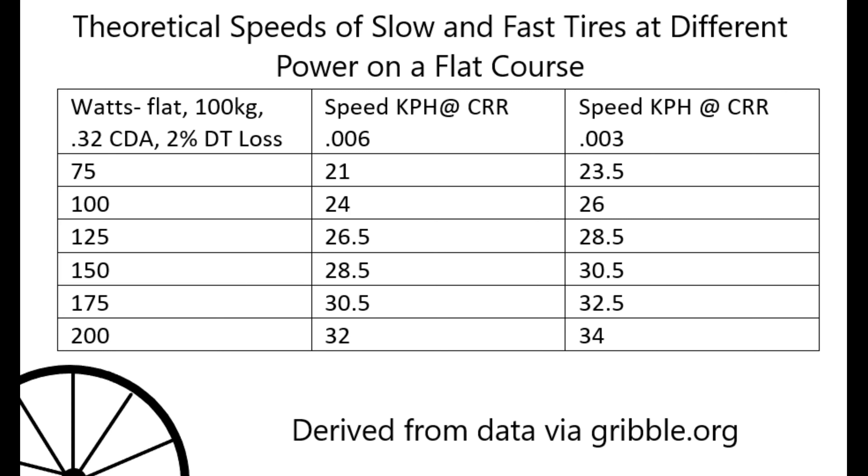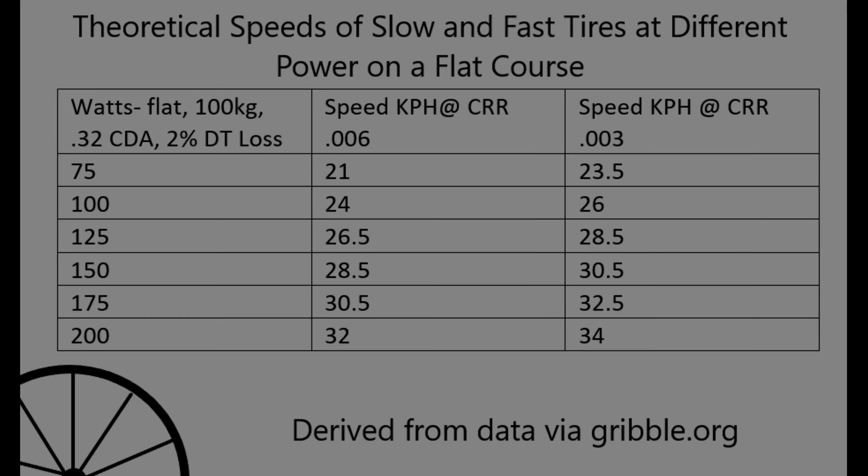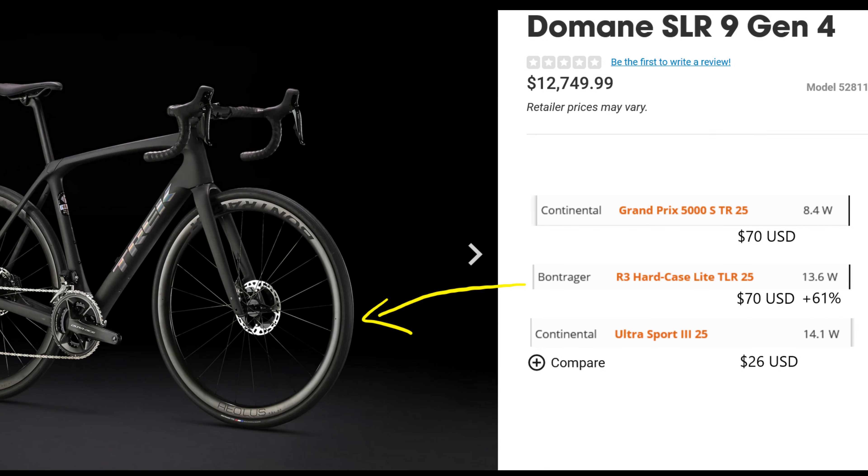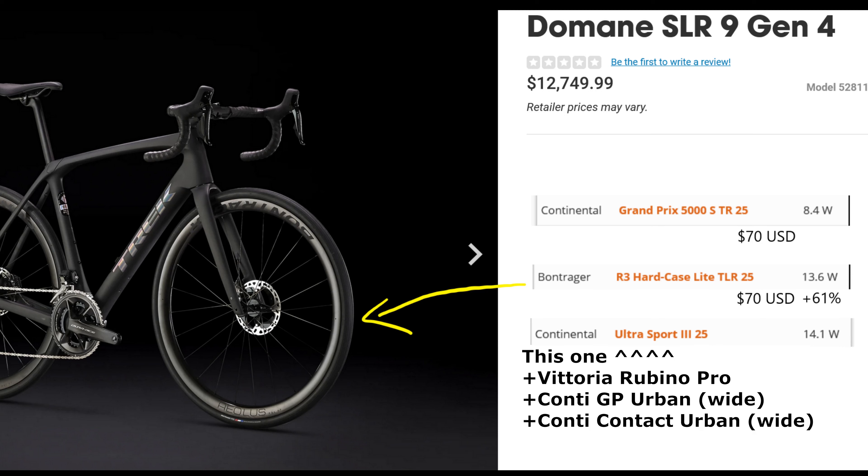Speaking of return on investment, tires are probably the single most important equipment choice you can make for cycling performance. They offer reduced energy output or faster speeds all day long. Between a slow Gatorskin and a fast GP5000 STR, we can estimate about 20 watts saved or a few extra kilometers per hour — that's over 300 calories saved per 100 kilometers ridden. Bikes costing thousands often come with slow tires, so you can imagine what's equipped on low-cost models. Splashing out for GP5000 tires may be a bridge too far on some budgets, so cross-reference current prices with BicycleRollingResistance.com to find high performers at the lowest cost.